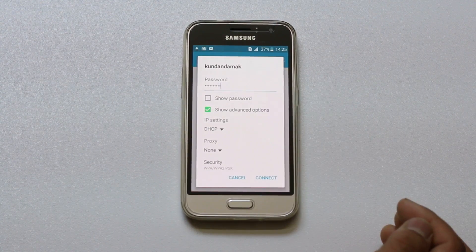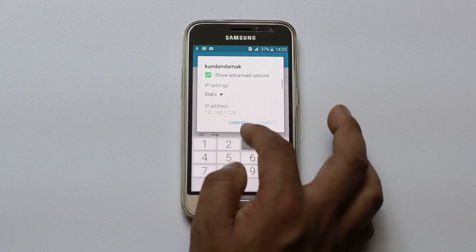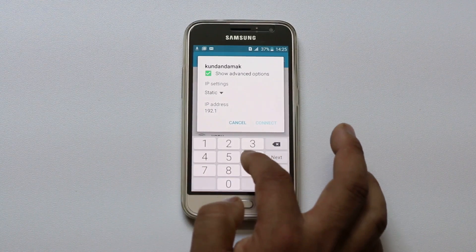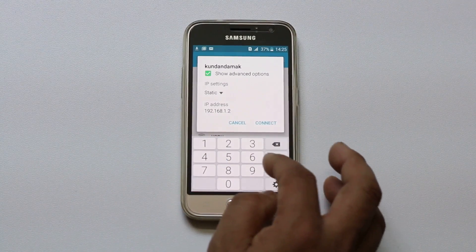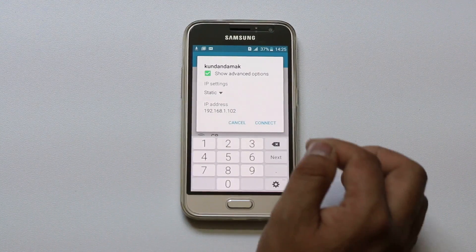Under IP Settings, right now it's DHCP, so you need to select Static here. Then you need to enter an IP address. The IP address starts from 192.168.1 and at the end you can give any digit you want. For me, I will give 102. Once I enter this IP address, I will go ahead and select Connect.